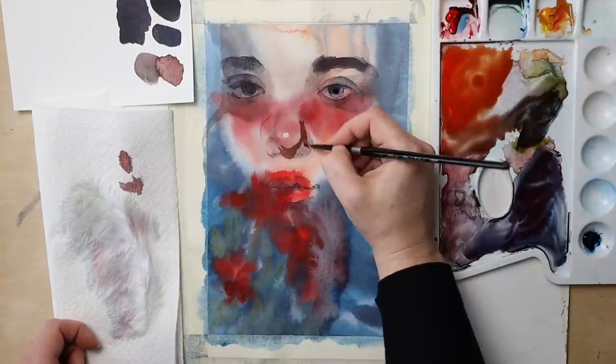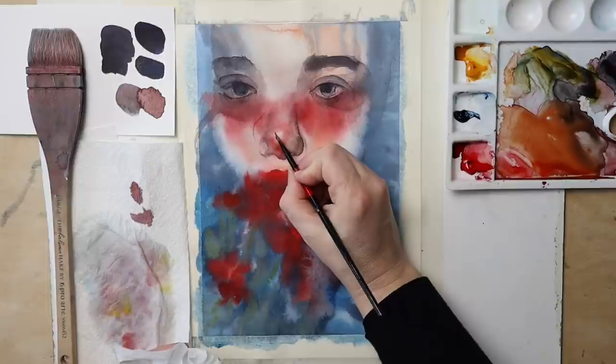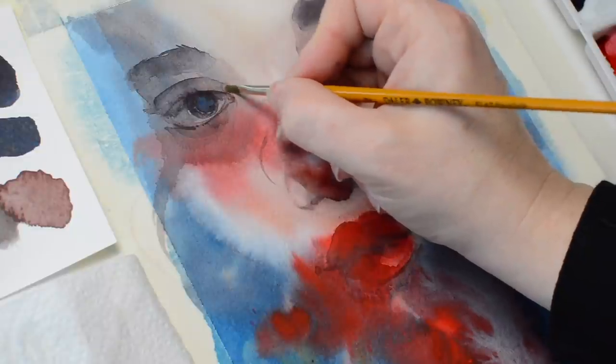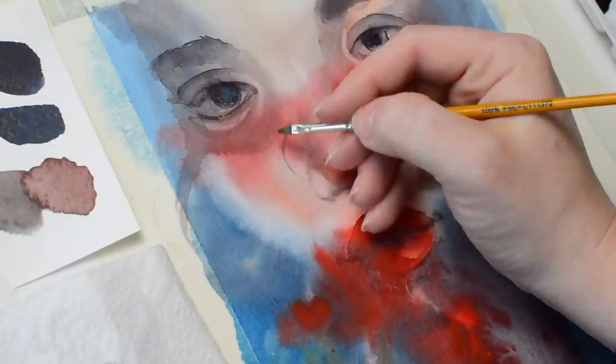I will link that video down in the description if you want to check it out. But I'm still trying to find different ways to work on a painting, and maybe on one boring day I will find myself only using one approach — but hopefully that won't happen.